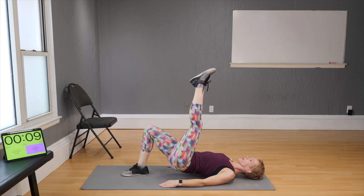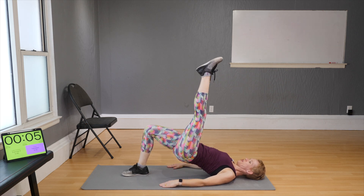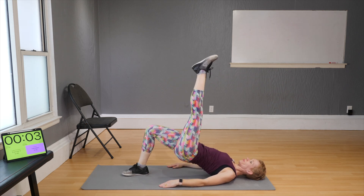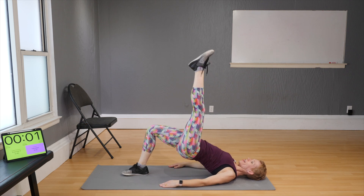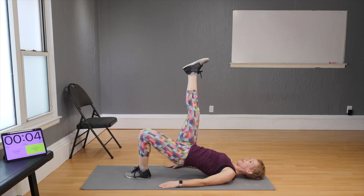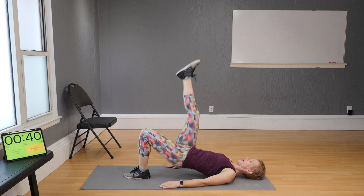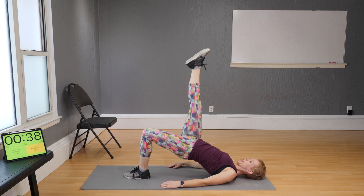Still going to do the other side — one more and switch! Lift the hips, lift the left leg, ready, set, and go — drop and press, drop and press.